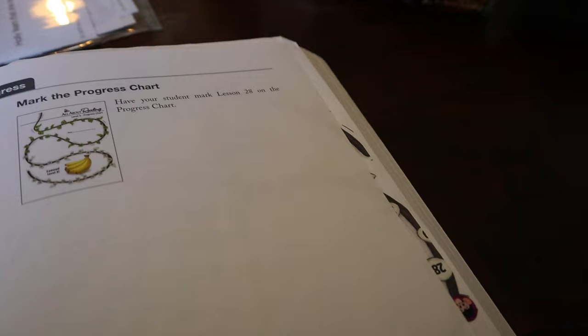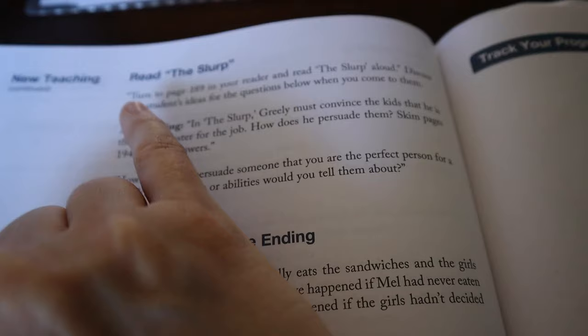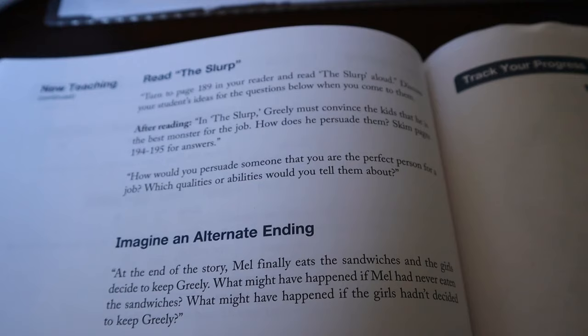We're going to read 'The Slurp.' Can you turn to page 189? Sometimes the teacher's manual will tell you at a certain page to ask questions, but this one is only going to have us talk about things after he's done reading. So we're going to read through 'The Slurp' — well, he's going to read through it — and then we'll talk about it and do another activity.